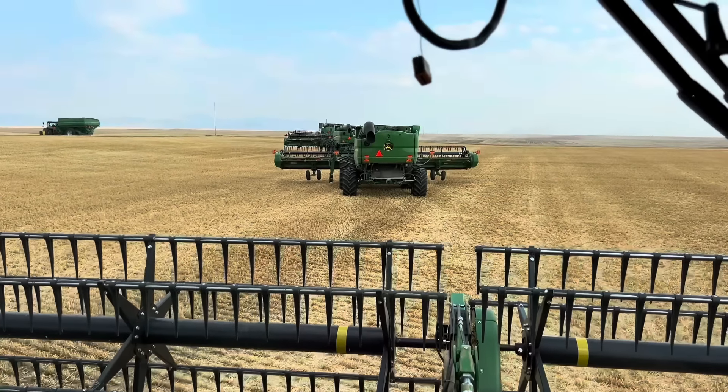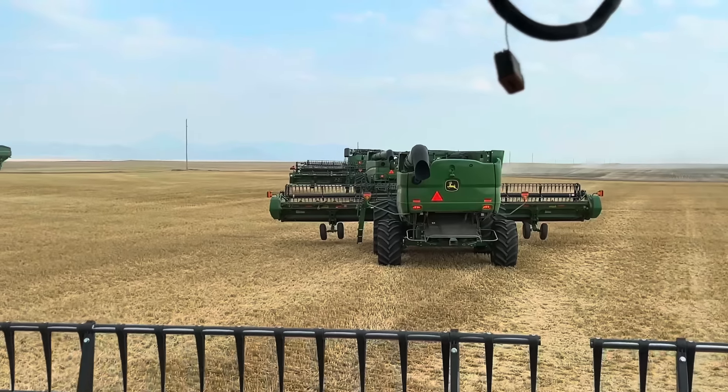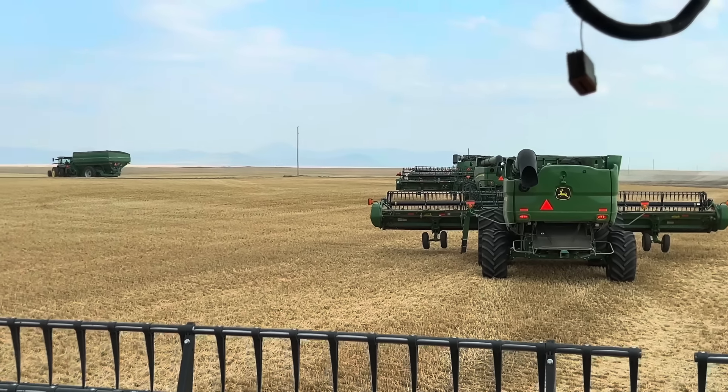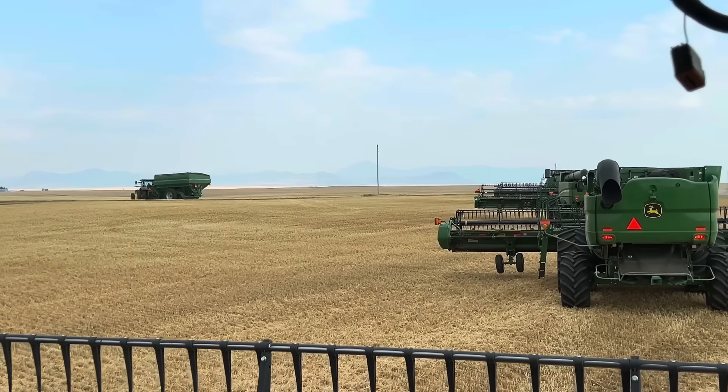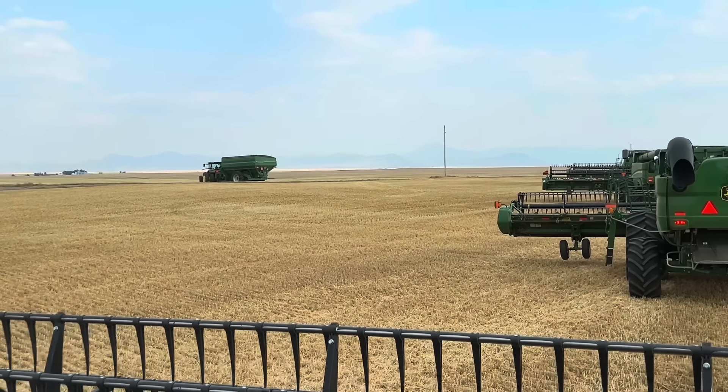It looks like we are on the move. You can kind of see the outline of the mountains beyond the smoke.